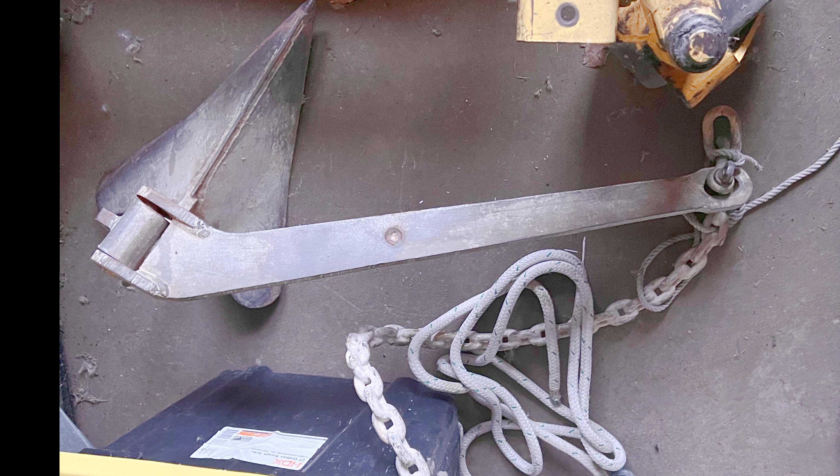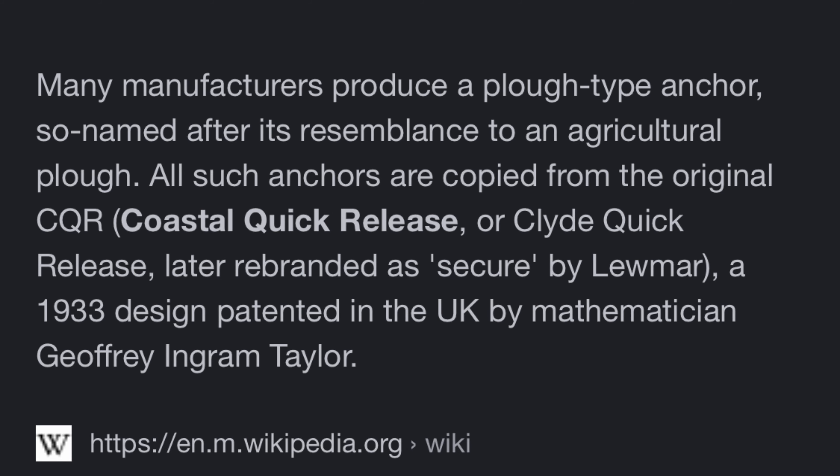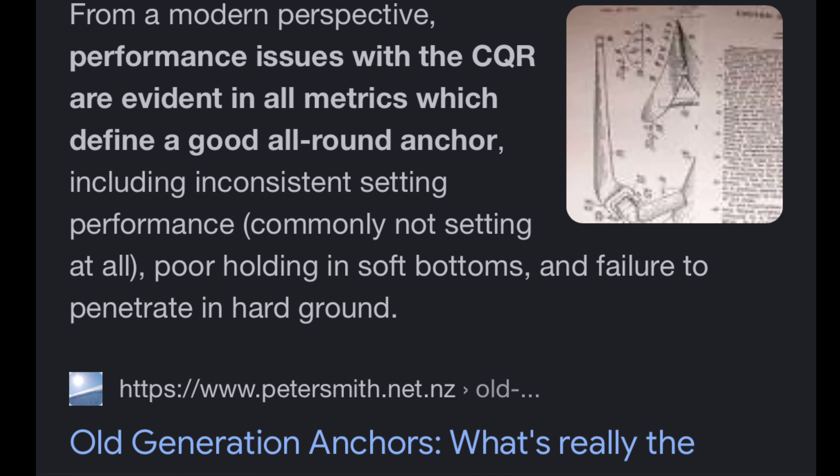This is a picture of the CQR anchor that came with Chopsticks when I bought her. There was about six feet of chain coated in rubber and a line I would use to secure the anchor while it was in the bowsprit to a cleat on deck. CQR stands for one of three things: either Coastal Quick Release, Clyde Quick Release, or it was rebranded by Lumar and called Secure. After watching numerous videos I came to realize that CQR anchors just don't perform very well in a variety of conditions, and based on advancements in modern anchor design, I decided it would at most be a secondary anchor.